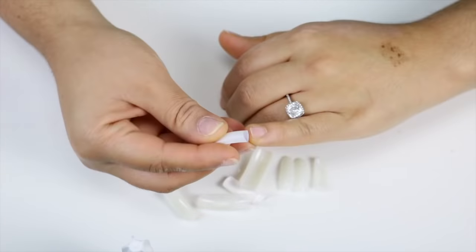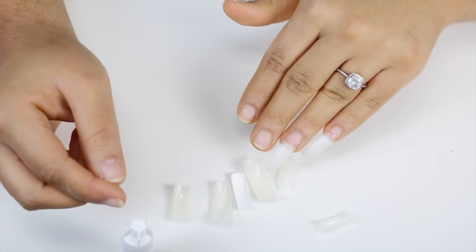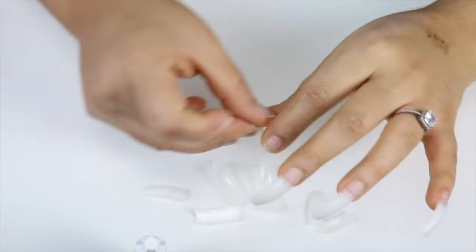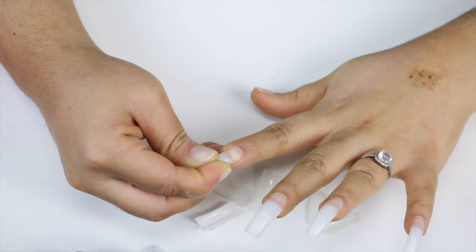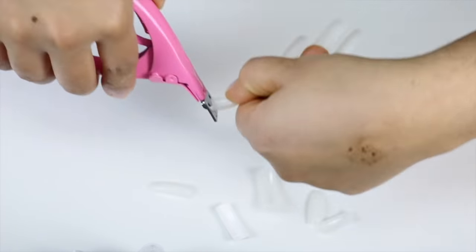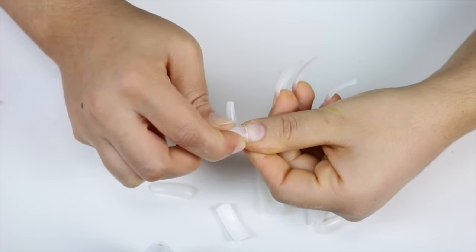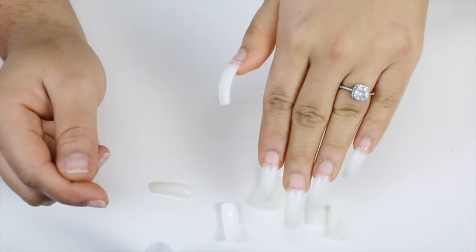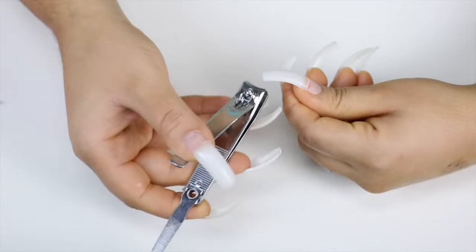I'm using the nail kit by Kiss, which you can find at Walmart. They're super affordable — I believe they're around seven bucks. They do have other ones cheaper and also more expensive that include other things. You can find them at Walmart or online as well. I'm applying the tips to my natural nails, making sure they're adhering really nicely with no air bubbles, because that helps them adhere to your natural nails.